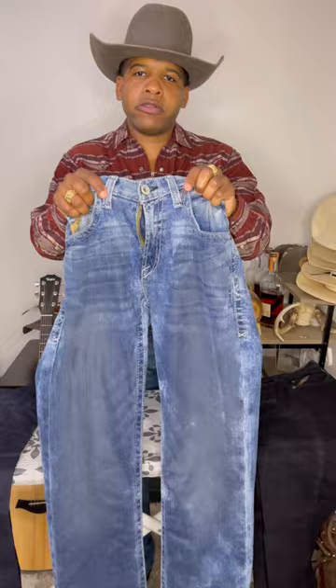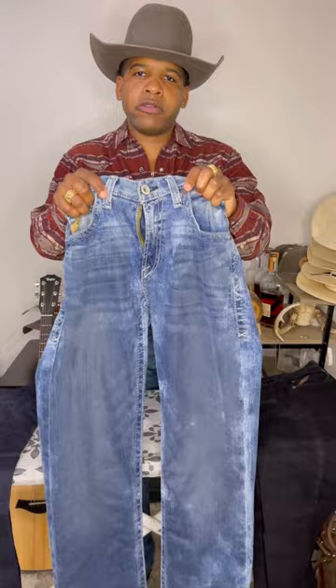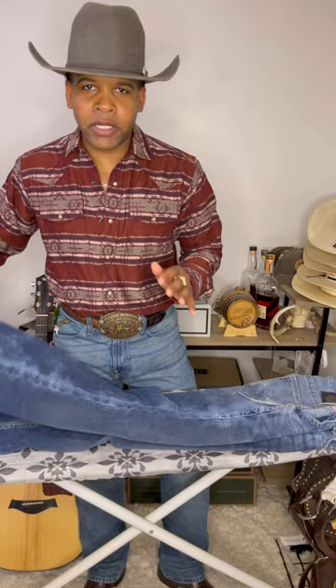Now that our jeans are soaked, we're going to find our creases. The easiest way to do that is to take the front two tabs and put them together. Then you're going to pinch them like this and shake them. Now you want to line those end seams up all the way to the top by stretching towards your creases.